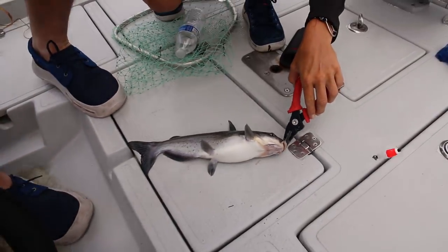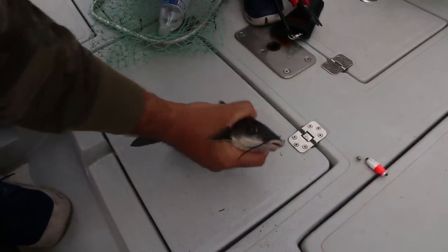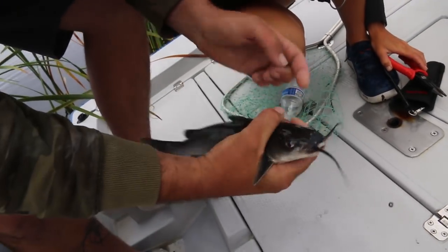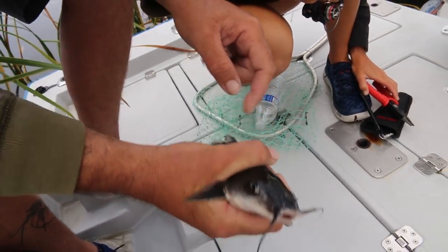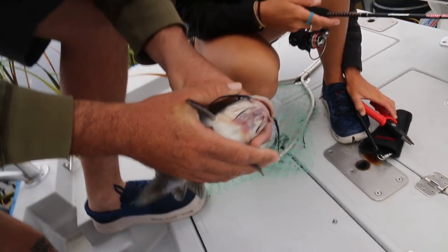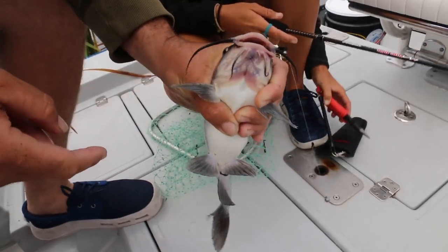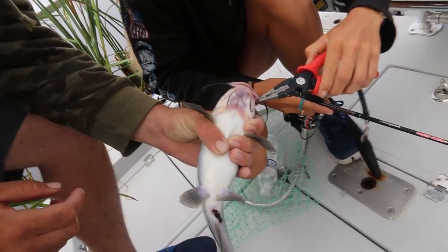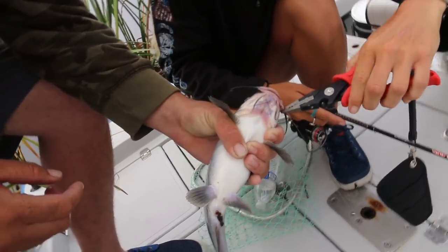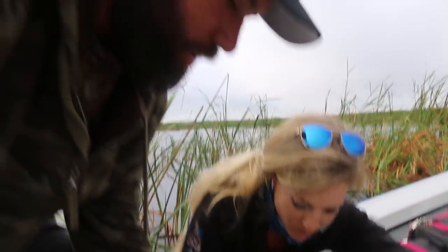There are two ways to hold a catfish safely. First, come from under with the spines between your fingers so the top spine can't get you. The other way is to come on top, go under, and pin the top spine down with the back of your hand. If he's wiggling, wait till it calms down — you do not want to get hit by these spines, it really hurts.